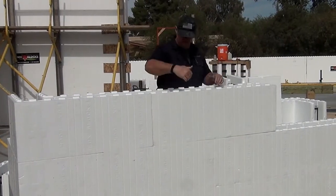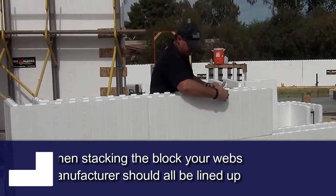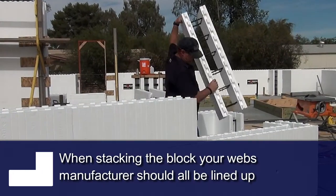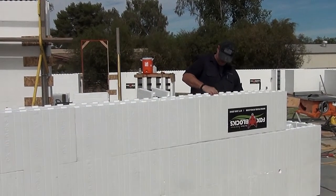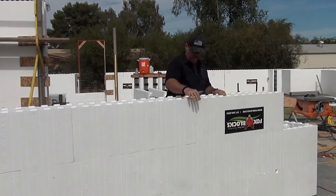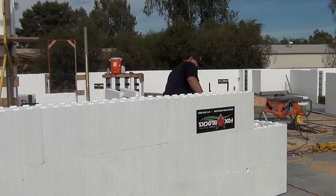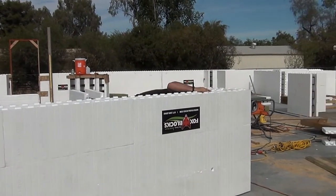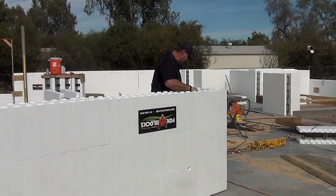Again, when you're stacking your block, the webs and your alignment of the block manufacturer are always going to be lined up. This one is going to go into the outside.